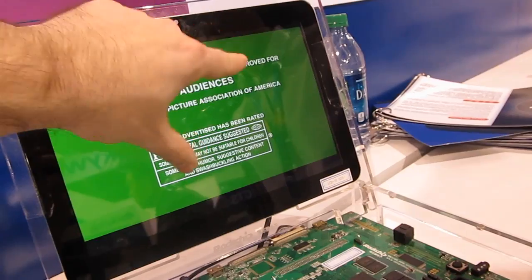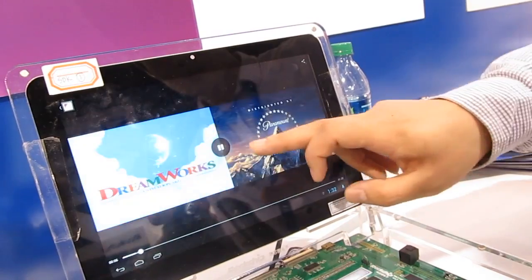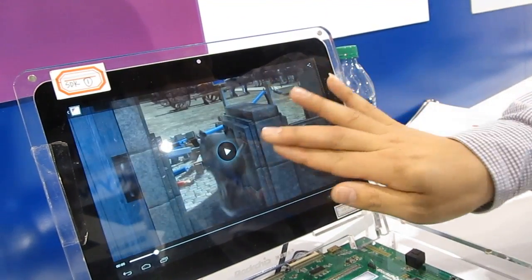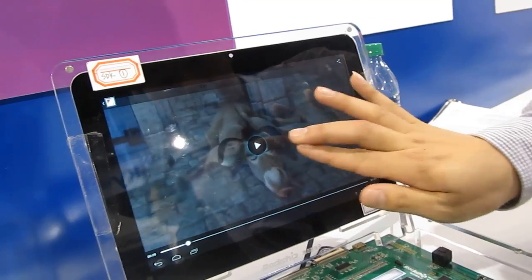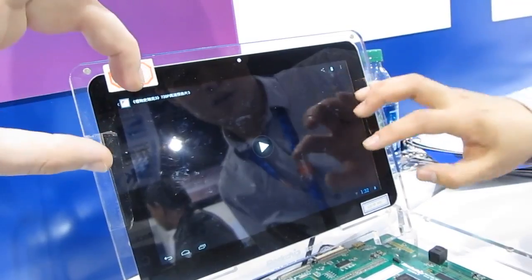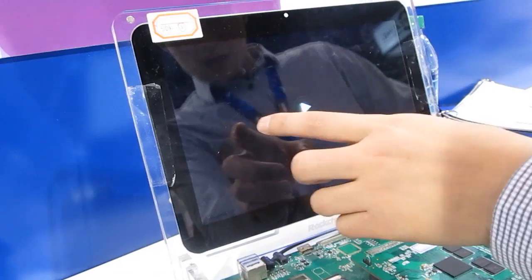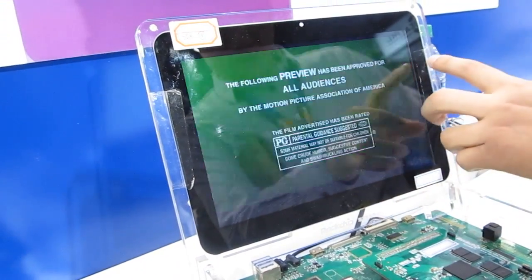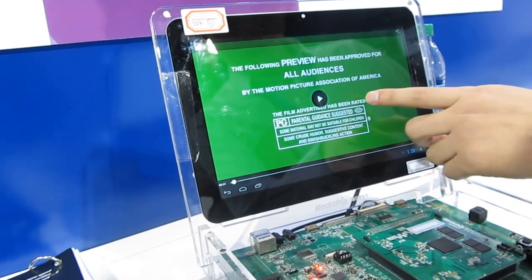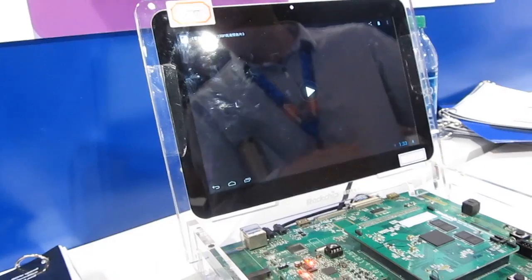There's the ability to shrink the video window and actually have it playing while you're watching something else, which we were demonstrating earlier. But right now we're just looking at video playback on a prototype system using the Rockchip RK3188, which should be available around March, April, or May — a little bit later this year.